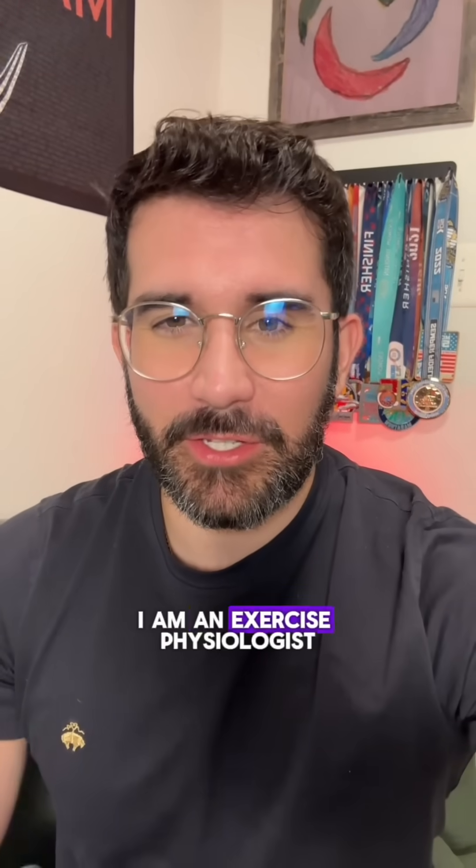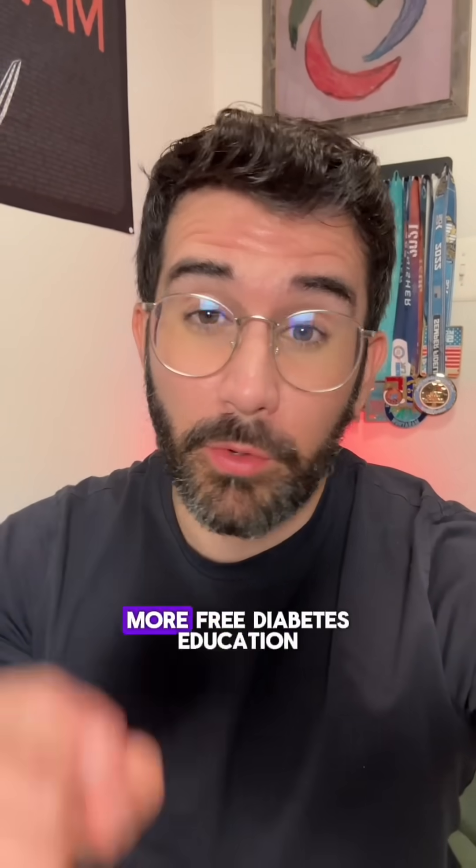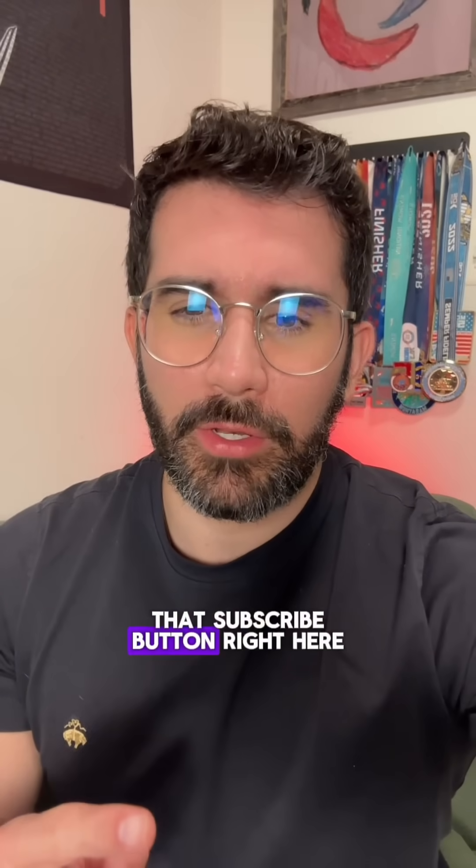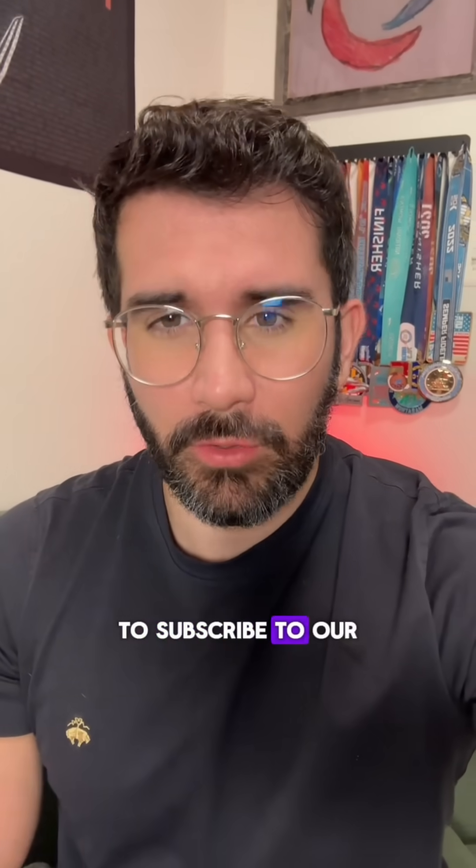And there you have it, my friends. I am an exercise physiologist, and if you want more free diabetes education, make sure to hit that subscribe button right here to subscribe to our channel.